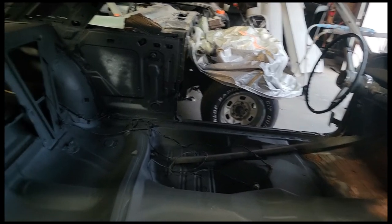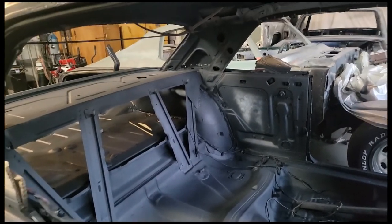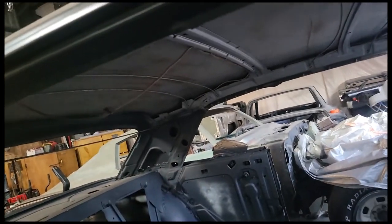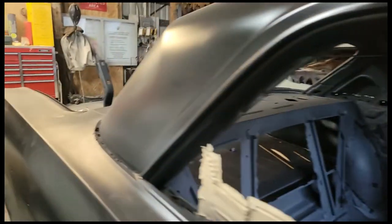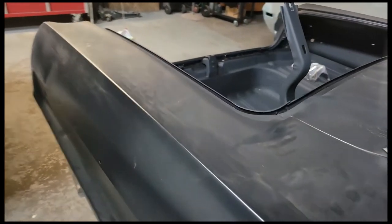A quick look at the floorboards, and there you can see the underside of the roof. Here's a common area where you tend to get a lot of rust damage — I'll go over there in a little bit.